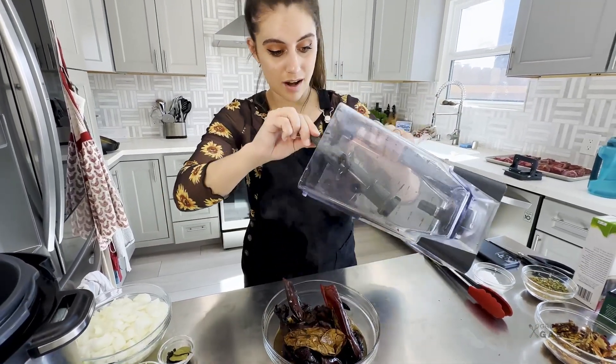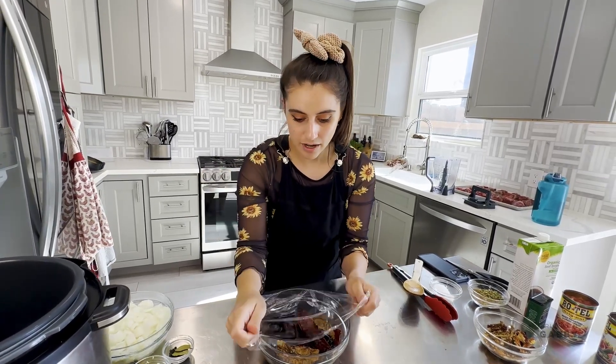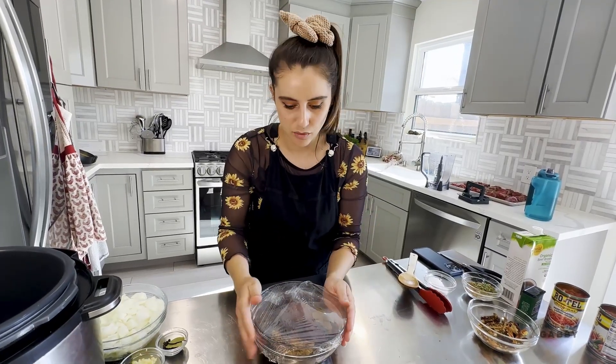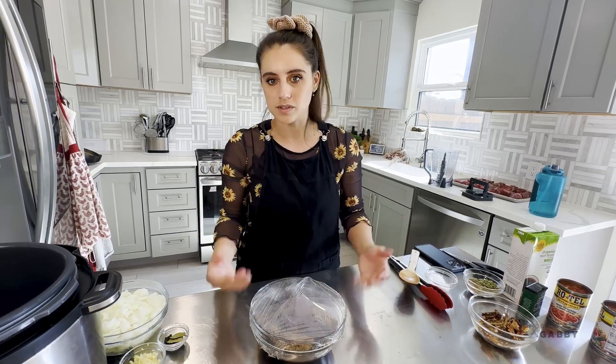We want our peppers mostly submerged in the liquid, then cover it with a little bit of plastic wrap so it's steaming and continuing to soften the top part. It's okay if there's a little bit sticking up, but we want it mostly submerged. We're going to set this aside and then grab our beef to sear it in the pressure cooker.